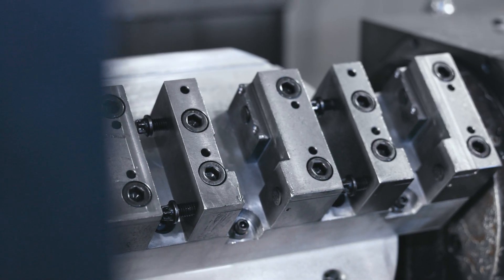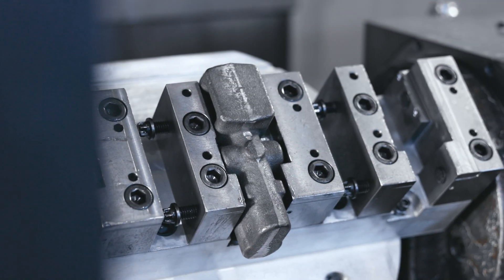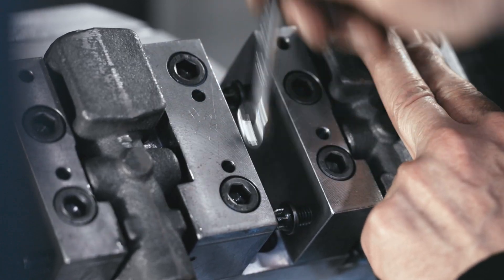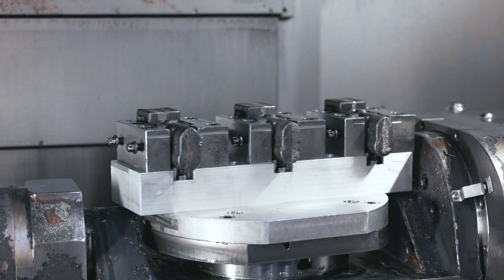Welcome to Panagon Systems, where precision meets innovation. In this video, we'll take you behind the scenes of our compensator manufacturing process, showcasing the steps we take to ensure quality and reliability in every component we produce.